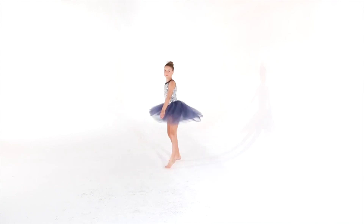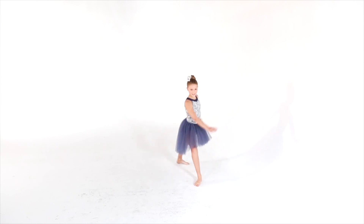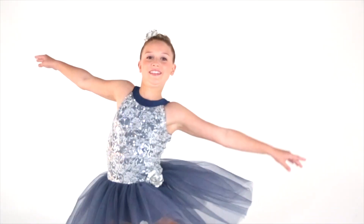This design is called Awakening. It is a lycra leotard with an embroidered sequin lace overlay. There is a lycra neckline that closes in the back with a hook.